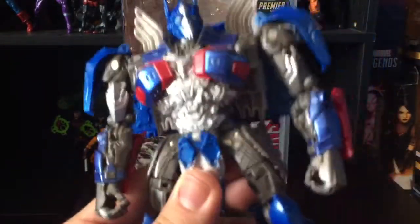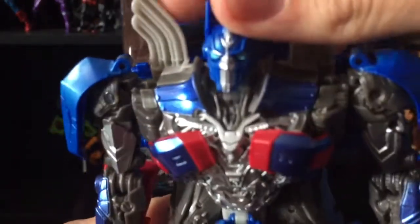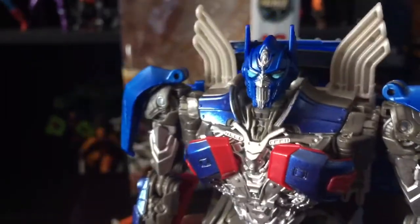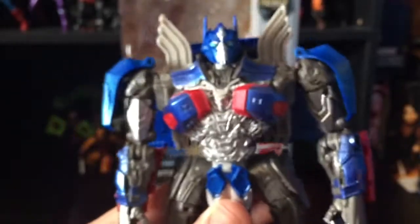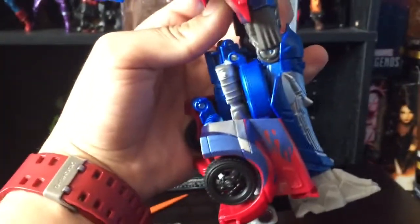The detail on this guy is really good. The paint is very nice — silver on the biceps, the head sculpt is very nice. The smokestacks and feet are plain gray plastic, but the rest has dark gray with silver paint, red and blue, and metallic blue on the forearms. There's also silver on the crotch piece. Overall I really like him — he has some back kibble but not nearly as much as the leader class.